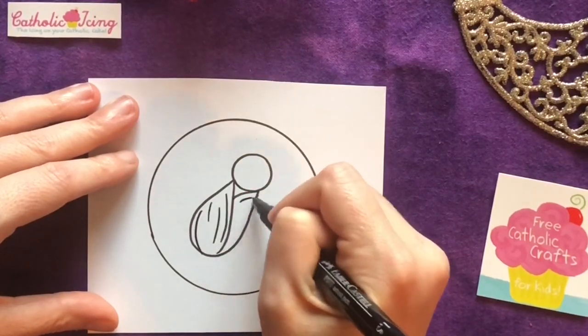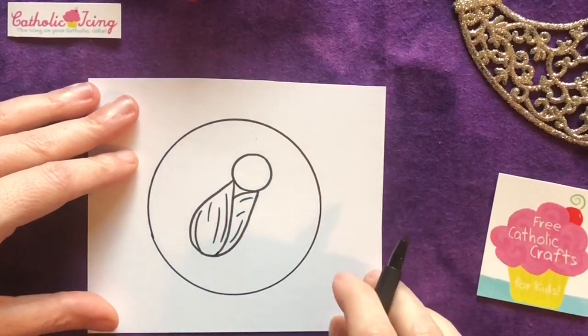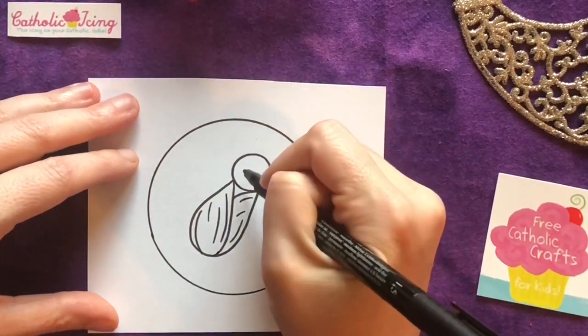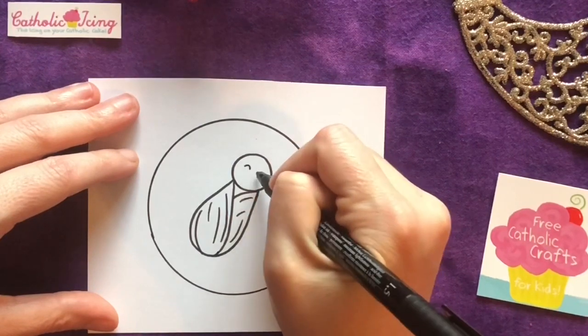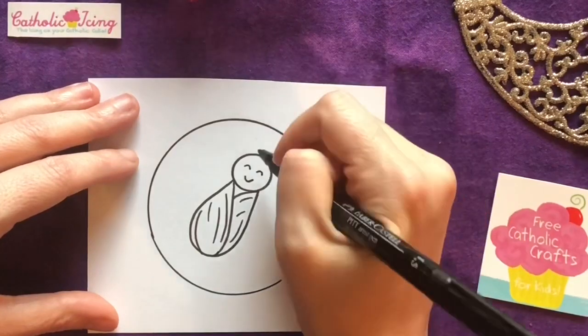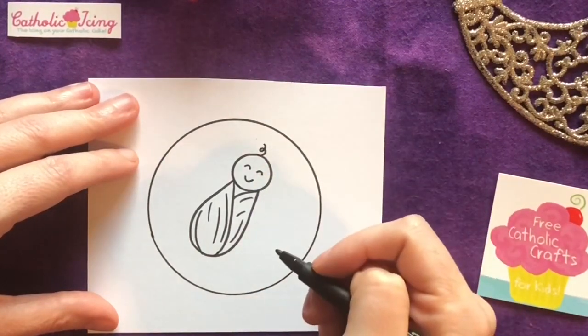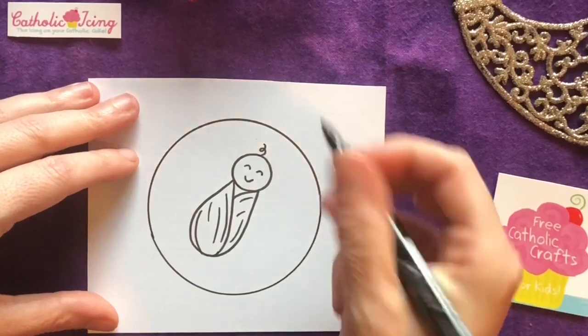And then make a few lines like the blanket has some folds in it. He gets a little face with two closed eyes and a smile. And because babies are usually pretty bald, I'm just gonna put one curly hair on the top of his head. There's baby Jesus.